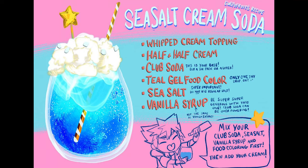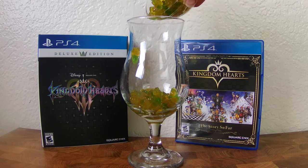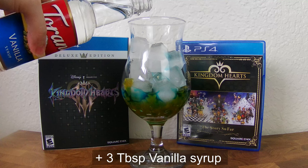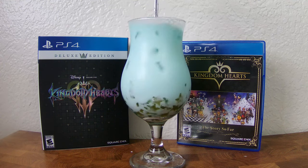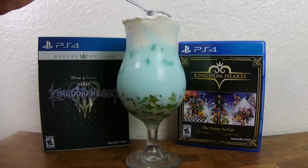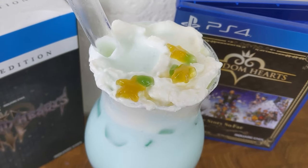Now for the drink — I saw this concept art on Twitter for sea salt cream soda and I knew I had to make it. I'll put a link in the description below. In my glass, I'm going to start by adding my paupu fruit boba, then add in some ice, teal food coloring, some vanilla syrup, and some club soda. You could use half and half, but I went with heavy whipping cream. Stir to get that perfect sea salt ice cream color. I also topped it with some homemade sea salt whipped cream, then added some extra paupu fruit boba on top to get the perfect Kingdom Hearts themed drink.